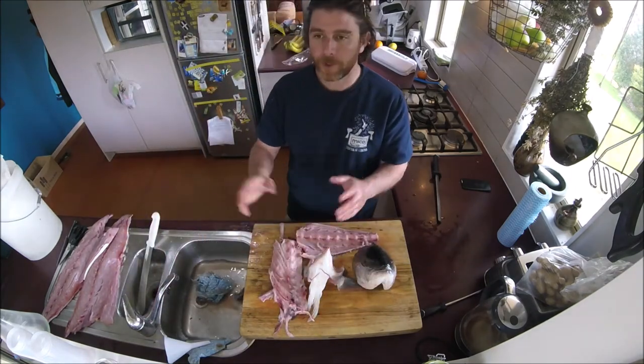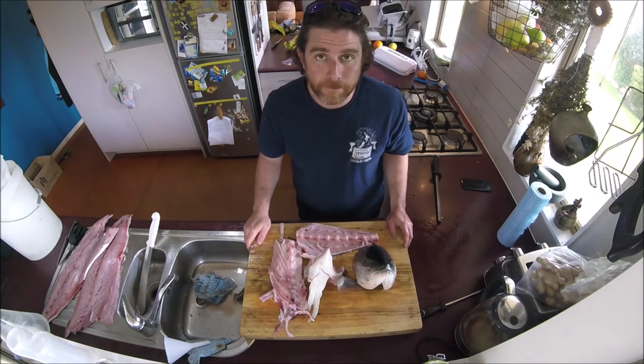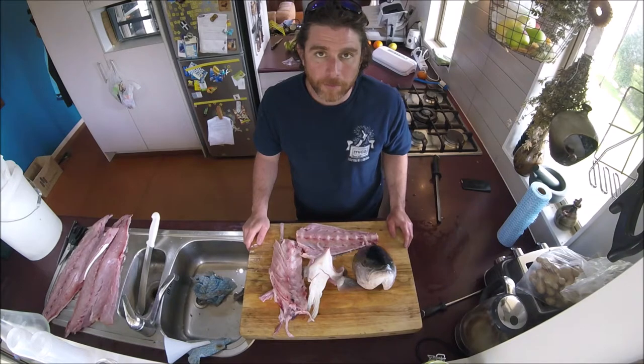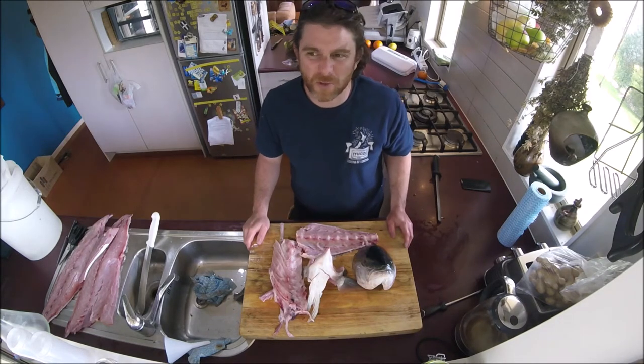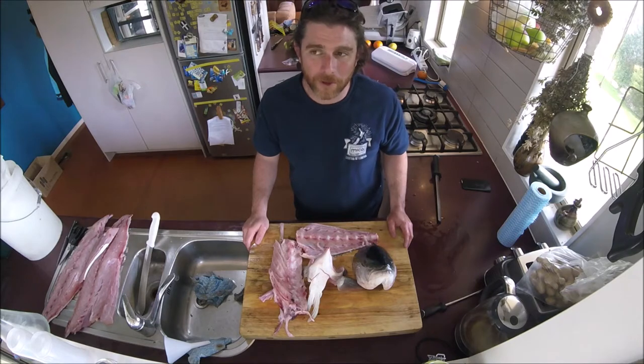I'll throw up the recipe for the stock — just pause it and you can see what goes in it. It's pretty simple — basically throw everything in a pot with some water, bring it to a boil, turn it off and cool it down.